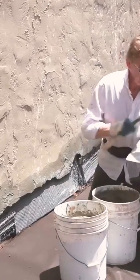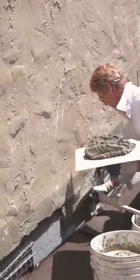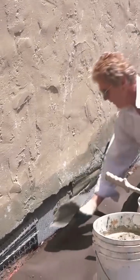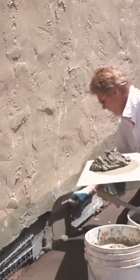This mud here is really stiff. Hopefully I'll be able to spread all this before the buckets get too hard on me. Yeah, it's coming good for me.